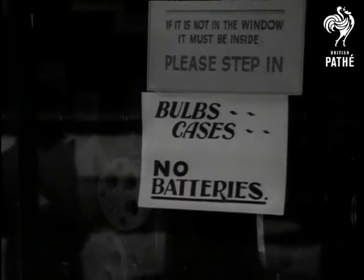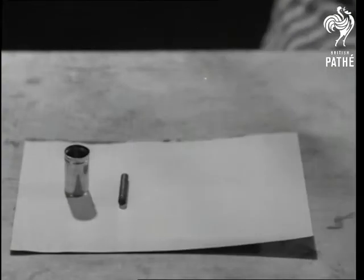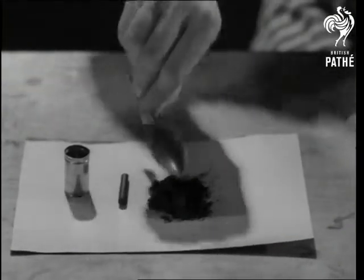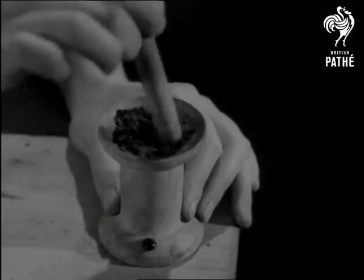We hope this sort of thing won't happen again. But batteries, like batter puddings, can be made at home. All you need are a zinc can, a carbon rod, a depolariser mixture, some electrolyte fluid, and an iron will.